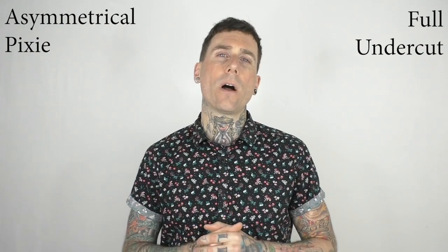Hello everyone, this is Macklin with M-Education, and today on Learn the Look we're going to be cutting the asymmetrical pixie with full undercut. It's going to be a fun one — we're going to use a lot of different tools to do it, so let's jump right into it.